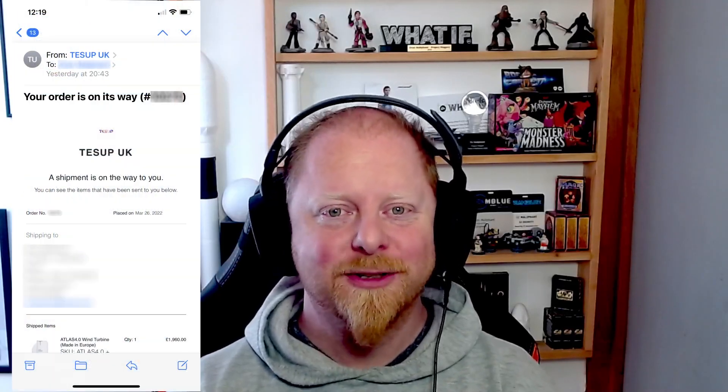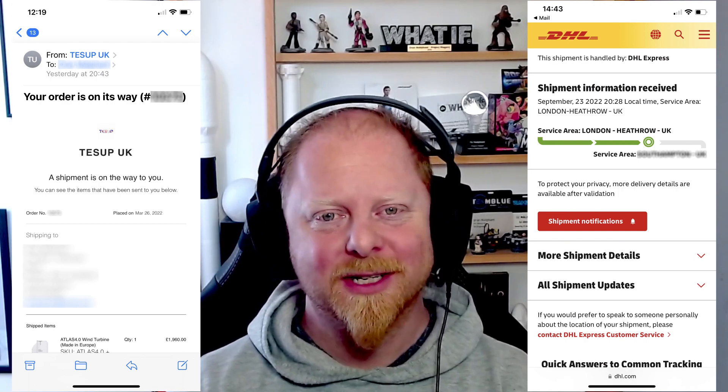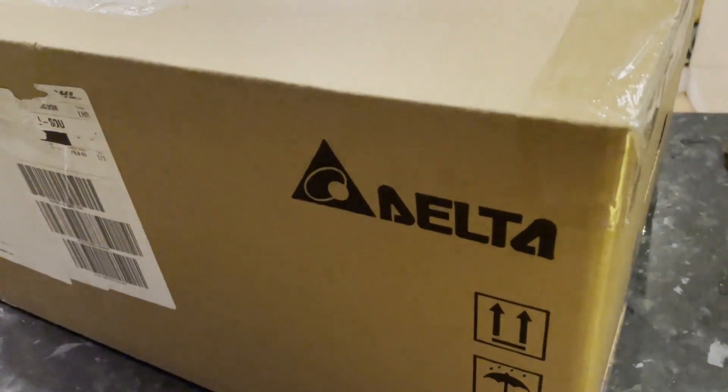Finally, I got an email from Tessup with a tracking number and a parcel. I'm OzTheSustainableOrange, it's October 2022. Let's look at what I received and give you a project update.